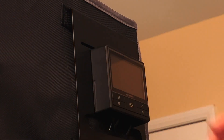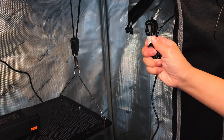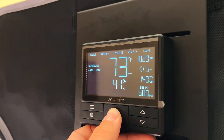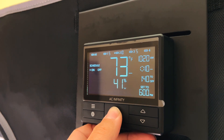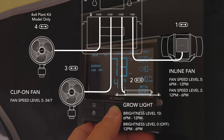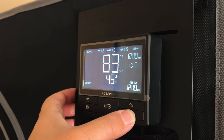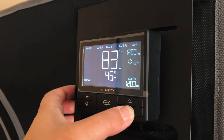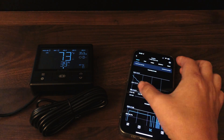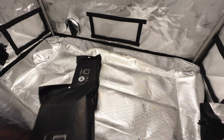Before powering everything on, use the included cable management ties to tidy up all the wires in the grow tent to your liking. Plug in all the devices, and by default, the controller 69 will have the following programming for your devices. The only thing left to do now is to adjust the clock of your controller to match your local time, or if you decide to control the controller via the AC Infinity app, the controller's clock will automatically sync with your phone's clock once it's paired.